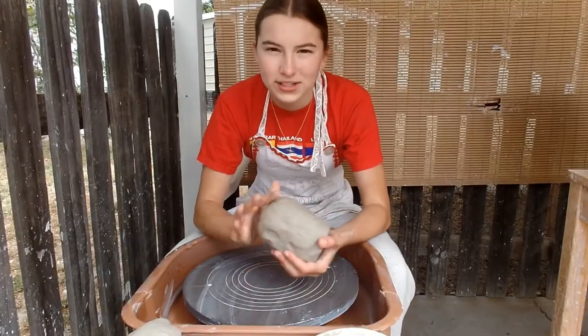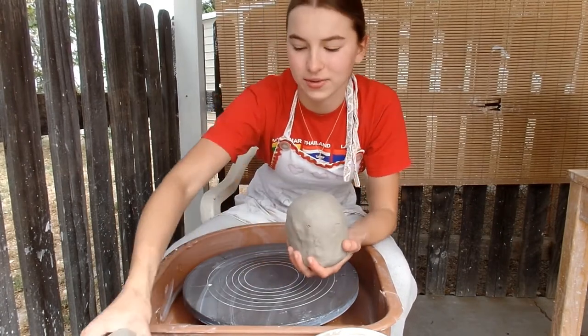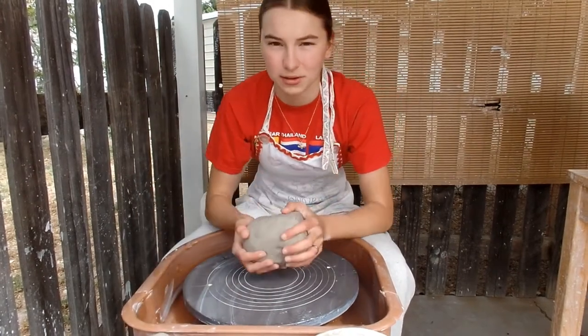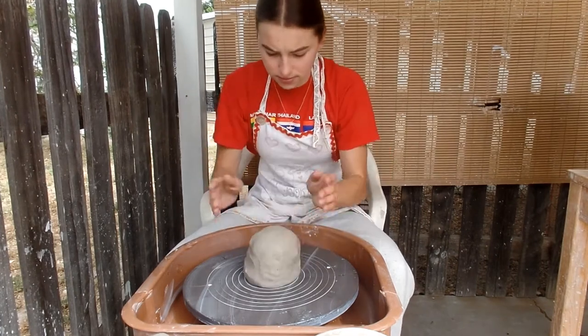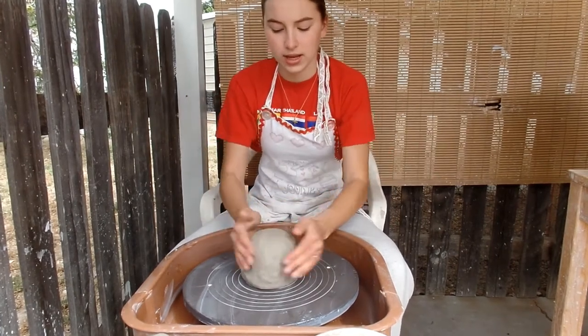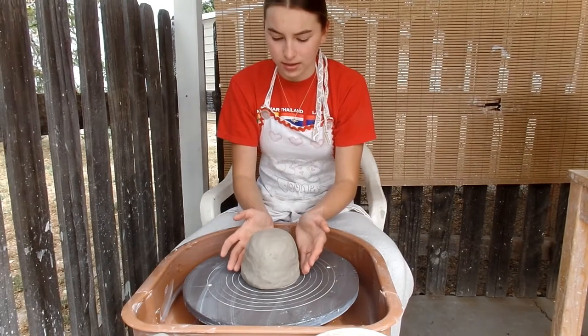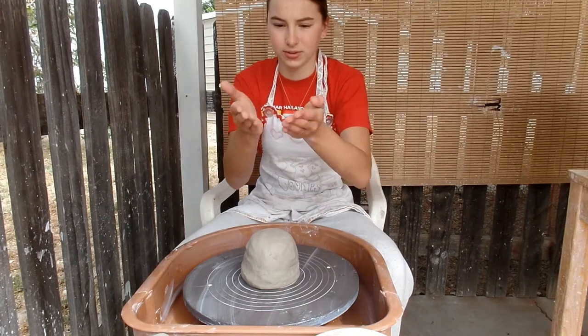Now that Britt has thrown a couple of vases for pit firing, I'm going to go ahead and do the same. I have a couple of lumps of clay here, probably about 7 and maybe 5 pounds. This first one is going to be kind of a graceful vase with a little bit of a shoulder and then it's going to come up to a little bit of a flared top.